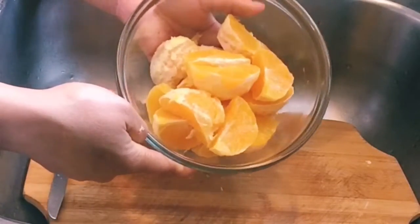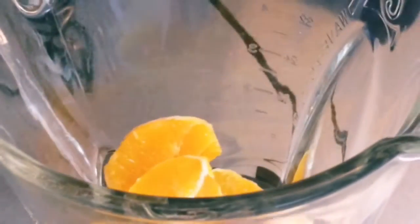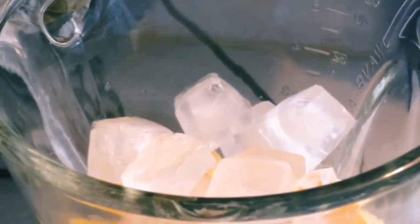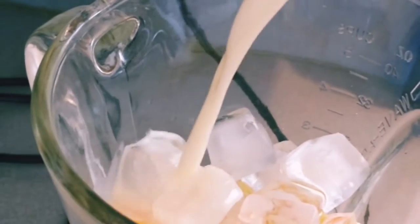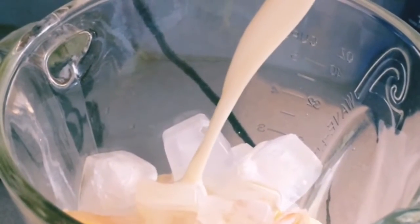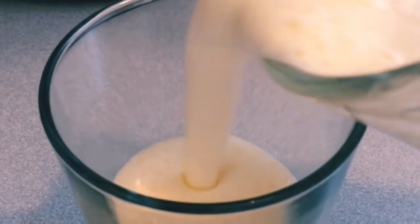Right now we are ready, so let's make our smoothie. We put our orange in first, and a cube of ice — it depends how much you want. Then a little bit of honey to make it sweet, and fresh milk — it depends how much you want and what consistency you prefer for your smoothie. Just fill it up with milk, blend it all together, and our orange smoothie is done.